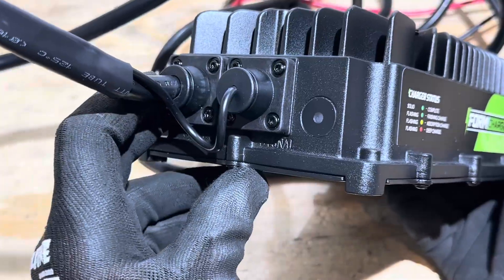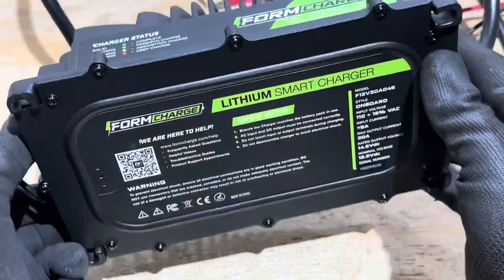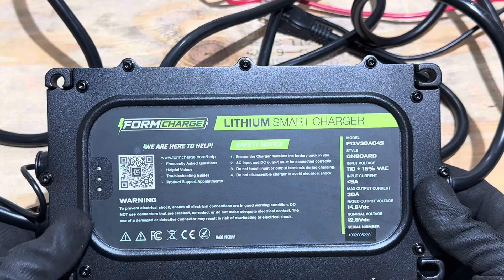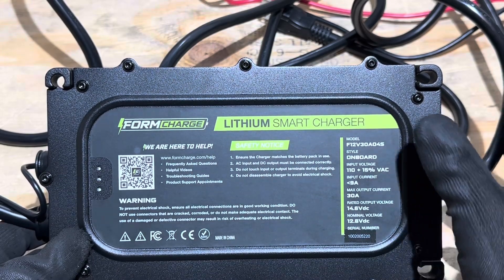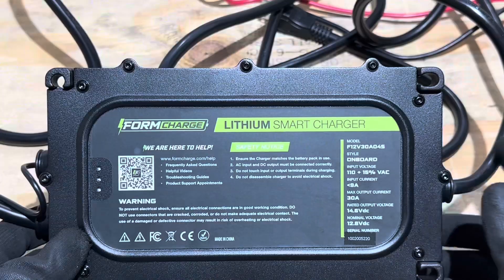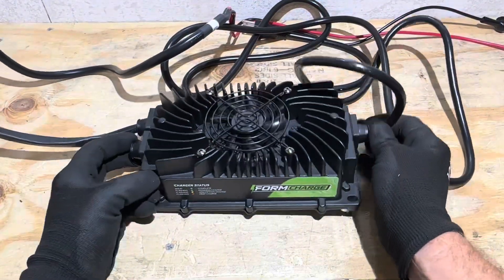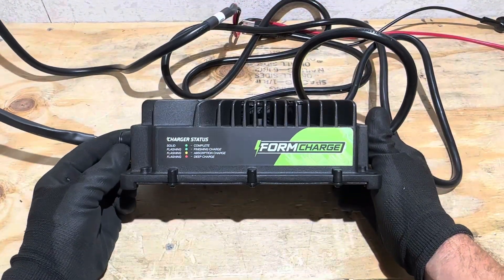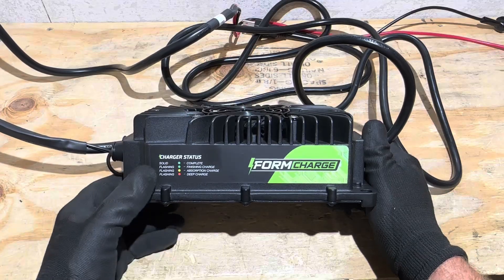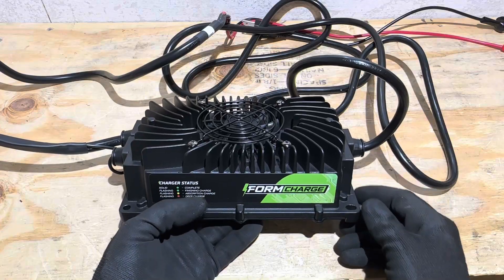Looking around to the side of the charger, there is the indicator light that shows you what the charger is doing. On the back of the charger there's a QR code — if you need any assistance, just hit that and it'll take you to their website for troubleshooting. The model label shows all the specifications and it's serialized to match your number on the box. This charger is IP67 rated, and they are claiming greater than or equal to 85% efficiency.